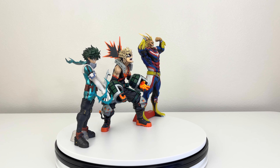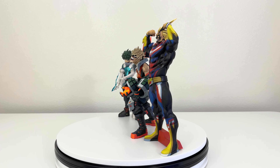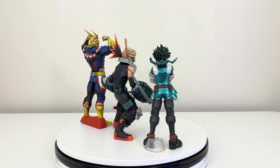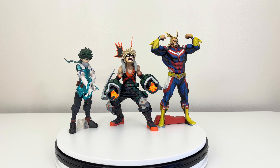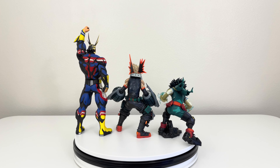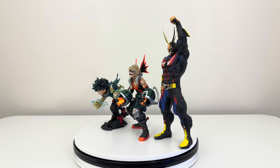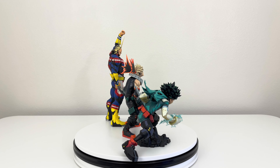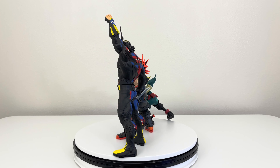Here we have Bakugo next to Izuku Midoriya and next to All Might manga dimension — this is how it looks. Bakugo is way bigger than Izuku Midoriya in terms of figure size. I do know this is the manga dimension All Might and not the two dimension one, but it still looks nice. Then here we have Bakugo next to Izuku Midoriya two dimension and All Might two dimension — the full two dimension My Hero Academia lineup. You can see the size difference; Bakugo looks identical in scale to Izuku Midoriya, and All Might is way bigger than both, which makes sense since in the anime and manga All Might is a bigger adult compared to Izuku and Bakugo.